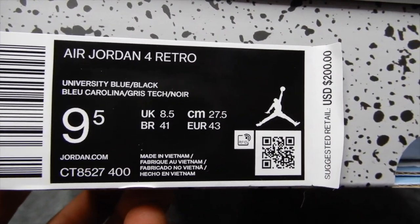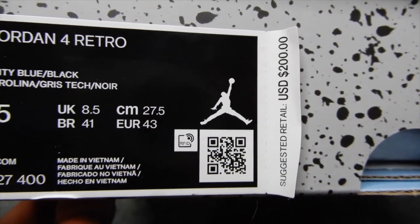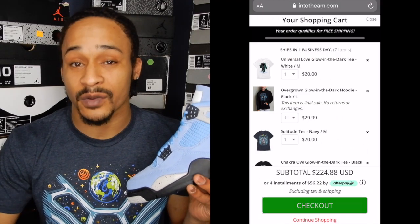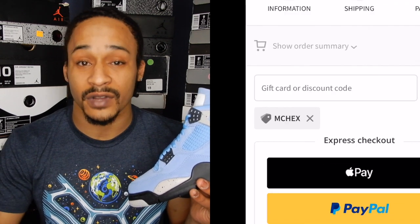Here's the box label. Retail for men's sizes is going to be $200 USD. Beautiful shoe, and trust me when I say this — if you get these, as soon as you get them in hand, you're going to want to put them on your feet right away. With that being the case, if you plan on copping these, it's probably a good idea to get an outfit together ahead of time so you're ready to go. Intotheam.com has a lot of fire — very affordable drip on their website — and you can save 10% off your entire order if you use my discount code, mchecks. Once you're done watching this video, make sure you check them out.